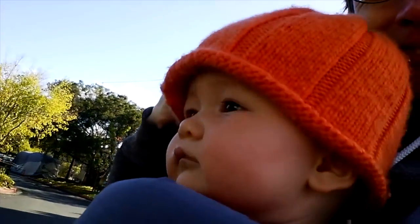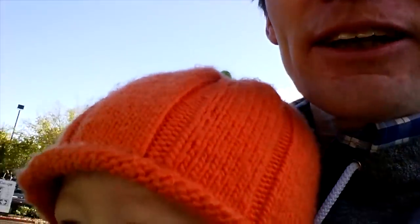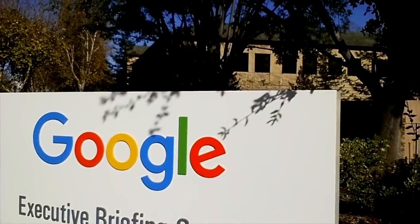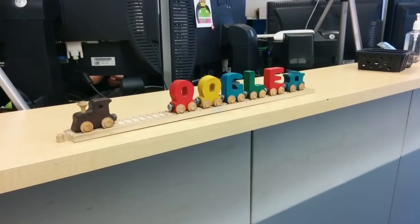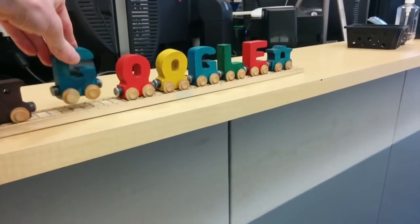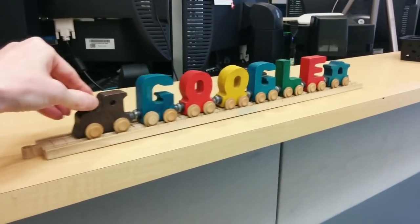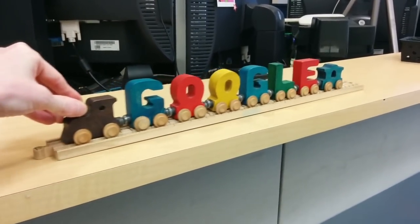This wooden train car doesn't actually belong to me. It doesn't belong to her, either. Instead, it belongs to my employer. Now you know why it's shaped like the letter G. If you're ever in Google's security office, look for the Google train.